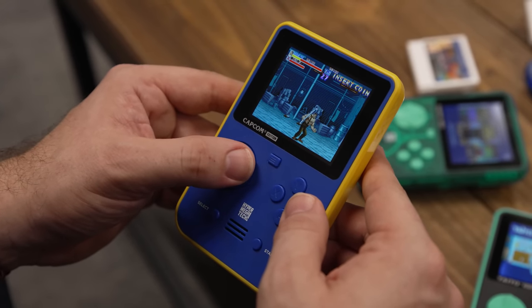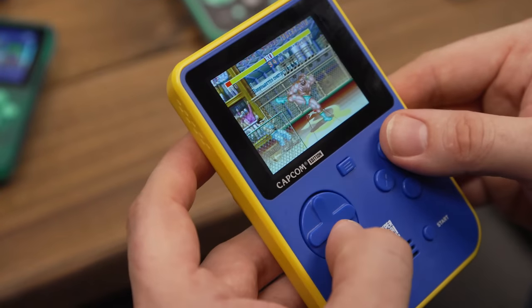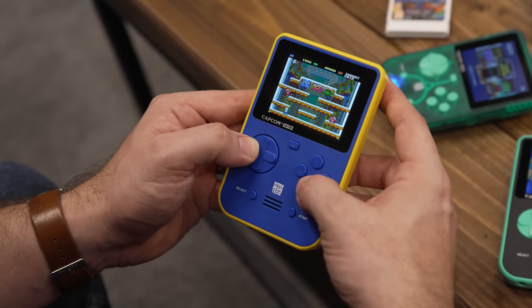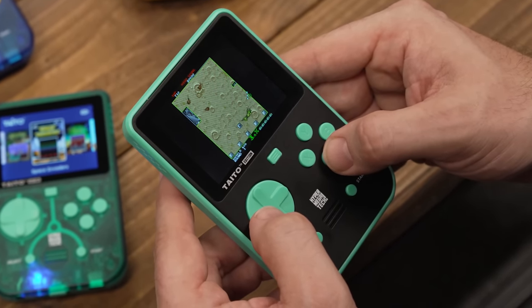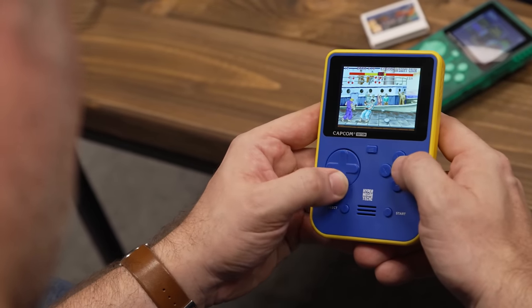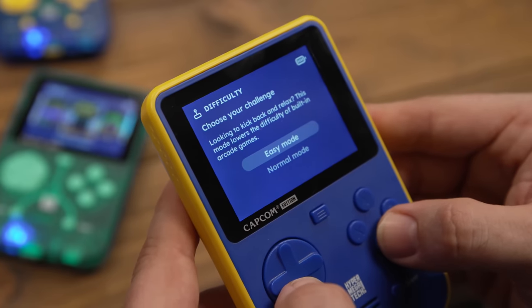One of my favourite features the Pocket has is an easy mode, which can be used across all of the in-built arcade games. Unsurprisingly, it changes the difficulty of the games — making enemy AI easier, increasing the number of lives, and so on. While purists will no doubt scoff at this feature, for someone like myself who didn't grow up playing coin-ops of the 80s and 90s, it enabled me to enjoy the game in a less punishing environment. And of course, if you want the difficulty as it was way back when, you just have to re-enable it.